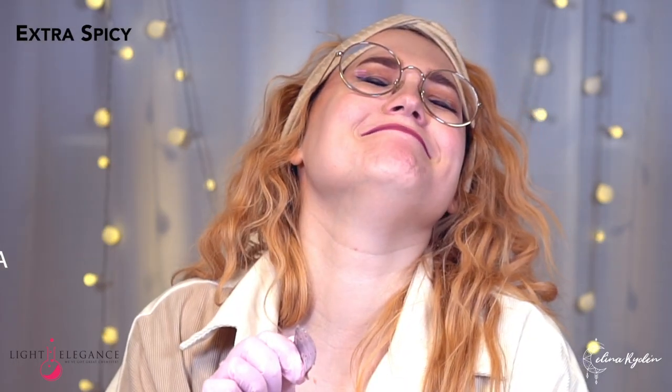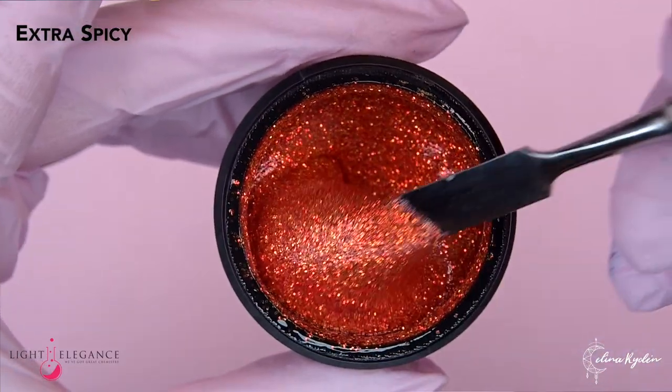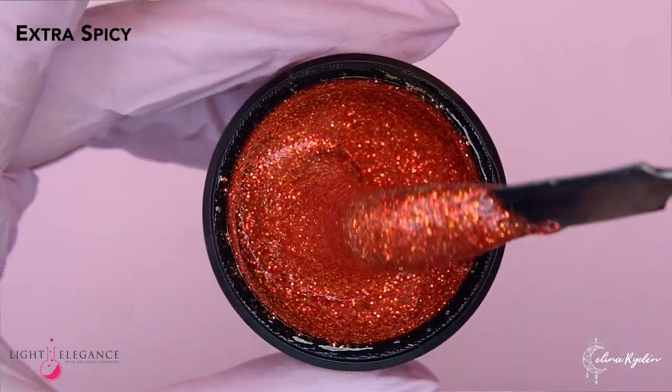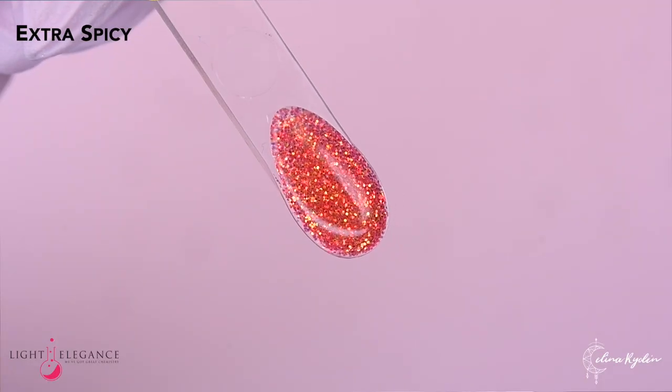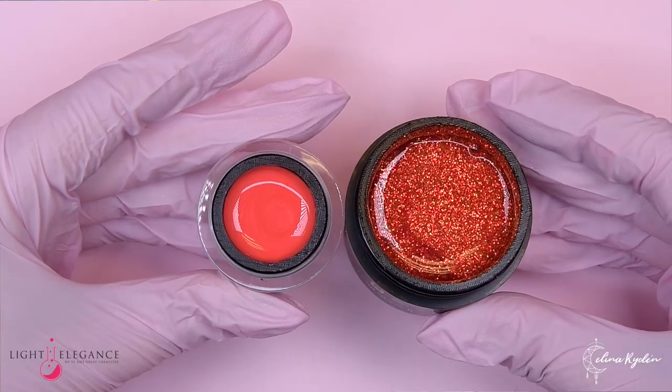Speaking of Hot as a Jalapeno, let's do the matching glitter because I expect this to be extra spicy and match the jalapeno color. Oh! This reminds me of one of my favorite glitters. Wow! So much gold and yellow in there. Gorgeous. This is a mix of like orange, reds, yellows. It's beautiful and obviously it goes perfect with our jalapeno color. This is a match made in heaven — so fiery.